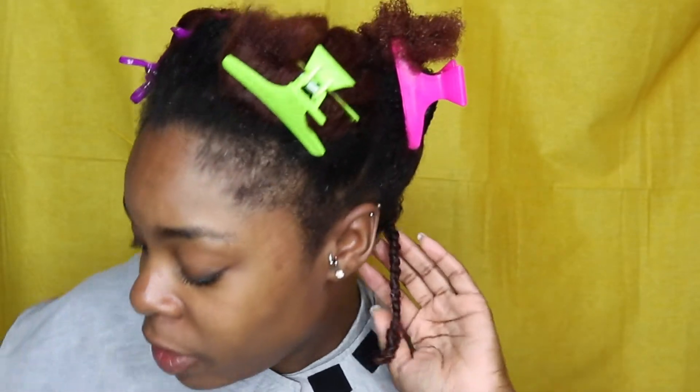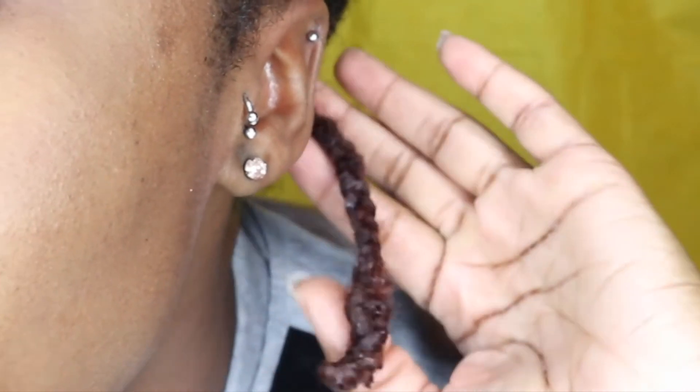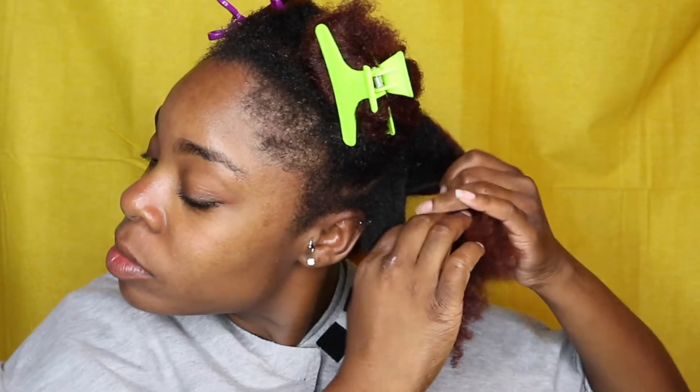Okay so this is my first braid — come up close so you can see. This is what the first braid out looks like. I just curled the ends and twisted them around each other. We're gonna see how this goes because it's been a while. I'm gonna make my sections just a little bit bigger and go from there.